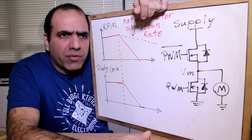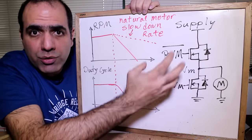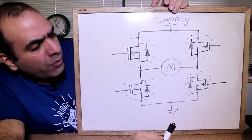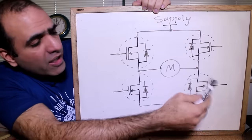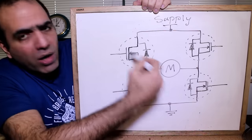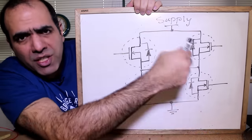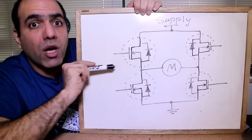Using a half bridge you can change the duty cycle to change the energy input to the motor and control the speed, but not the direction. That's why we put two half bridge drivers together to make a full bridge driver — also called an H-bridge because it looks like an H. There are four switches and the motor connects between the two halves. If you turn these two switches on, the motor turns one way; if you turn these two on, the motor turns the other way. You can PWM one pair for one direction or the other pair for the opposite direction.